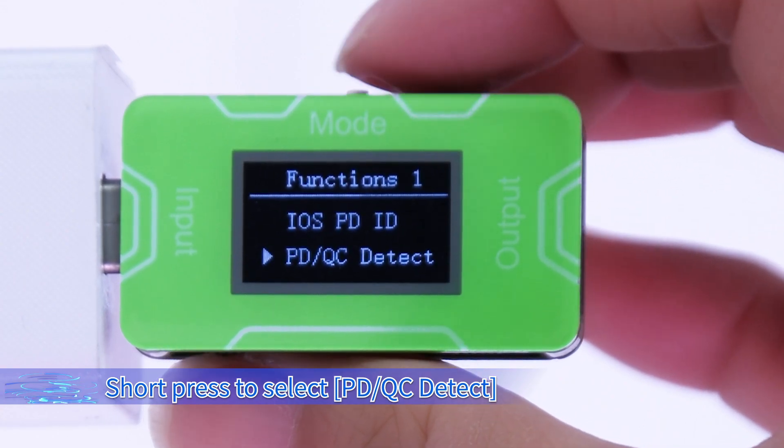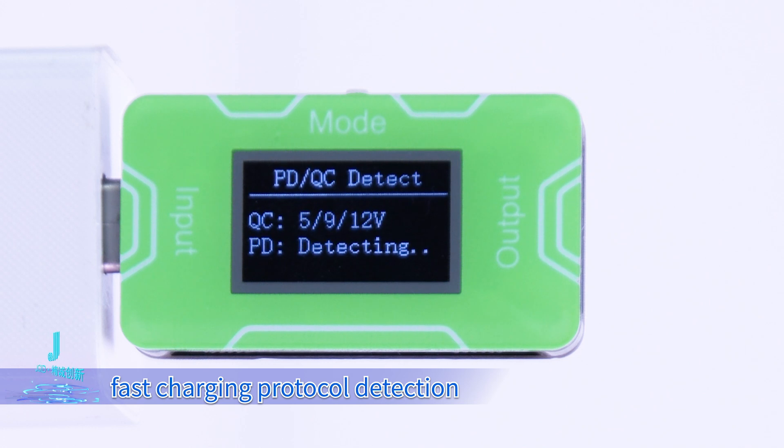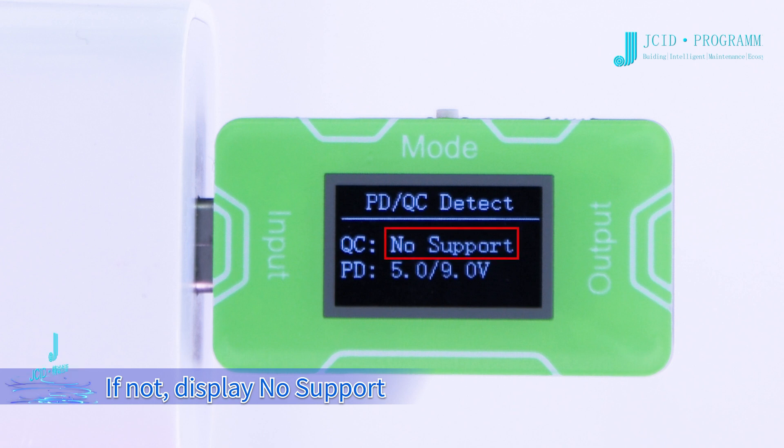Short press to select PD/QC detect. Long press to start the PD/QC fast charging protocol detection. The screen displays QC and PD detection results. If supported, the voltage parameters will be displayed. If not, it displays no support.